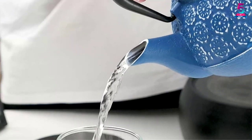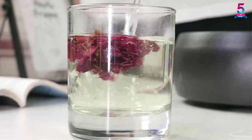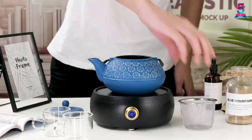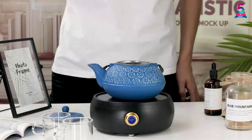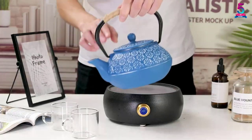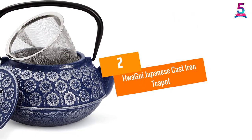The product has the right size and weight required of a teapot. The dimensions of the Sotia Iron Teapot are 7.1 by 7.1 by 3.1 inches and it weighs around 3.31 pounds. If you need a beautiful cast iron teapot that is perfect for brewing, this is an excellent product to consider.